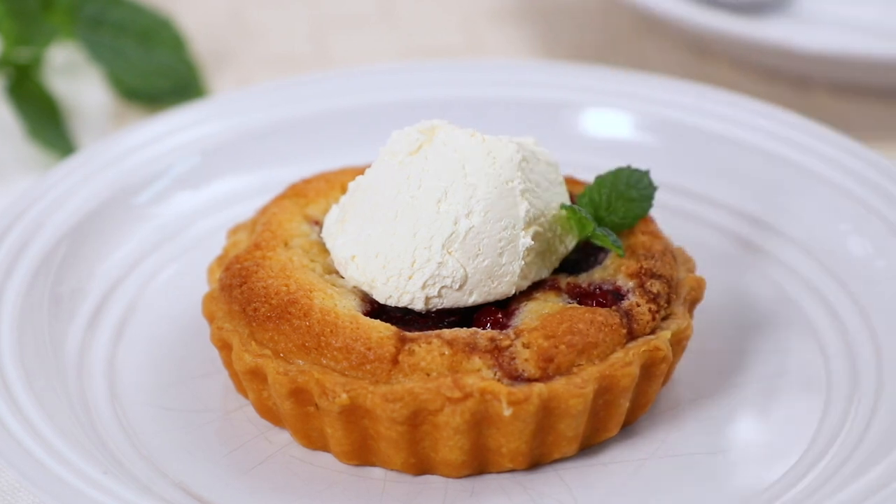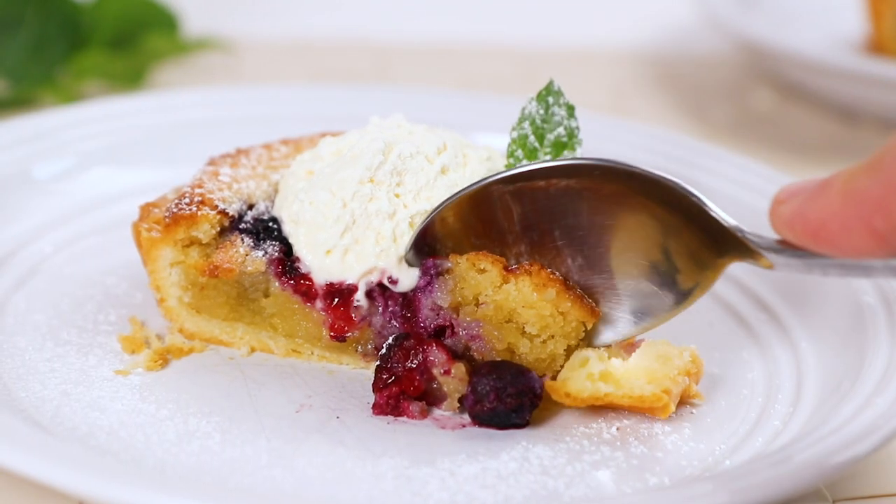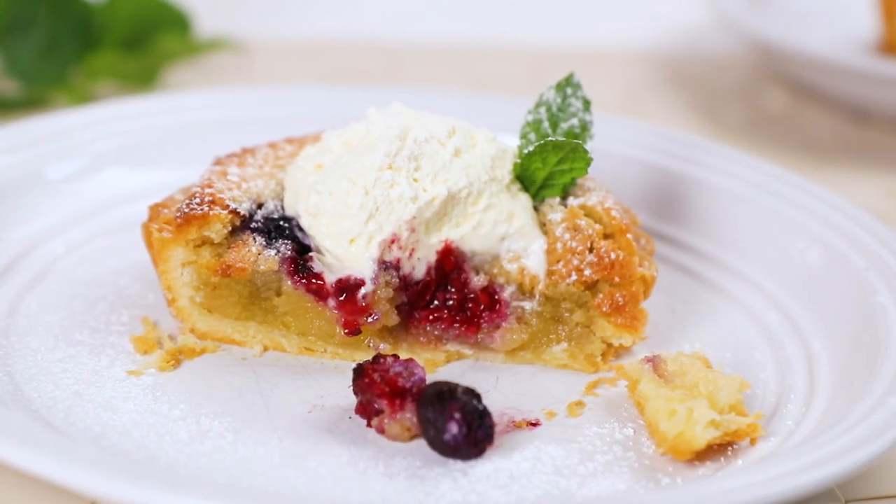Hey guys, I'm Warren Nash and today we are making a truly decadent dessert. Here is how to make a summer fruits tart which has a deliciously almondy frangipane centre, and trust me, this is a showstopper of a dessert for any dinner party.